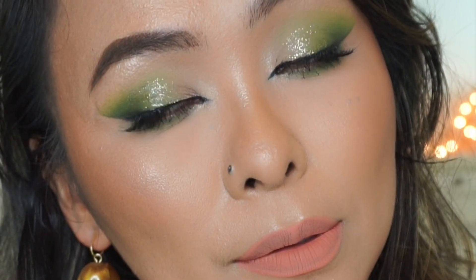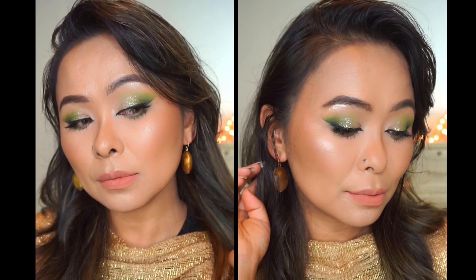I really love how it came out — it looks super lit from within and just very, very festive. I really hope you enjoyed this video. Don't forget to check out the description for all the links, and also don't forget to hit that like button and subscribe to my channel for more. I'll see you guys next time.